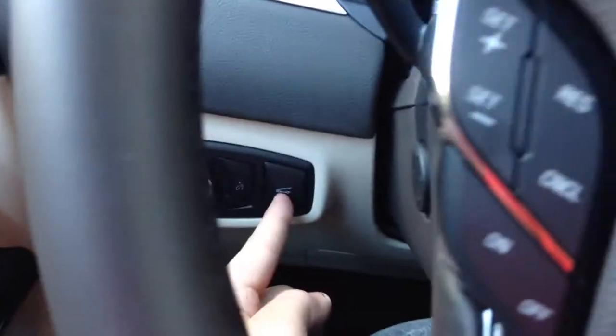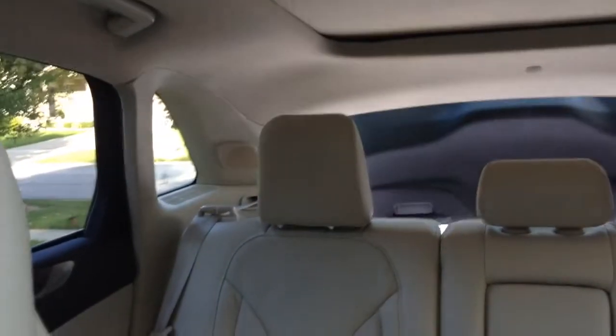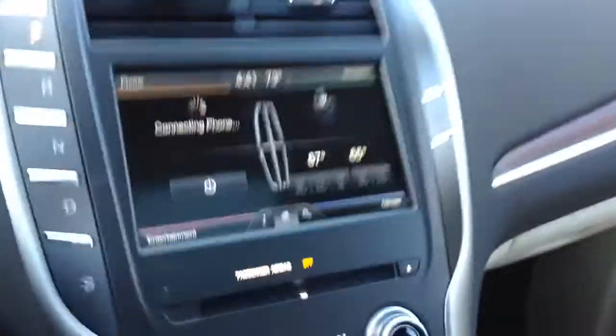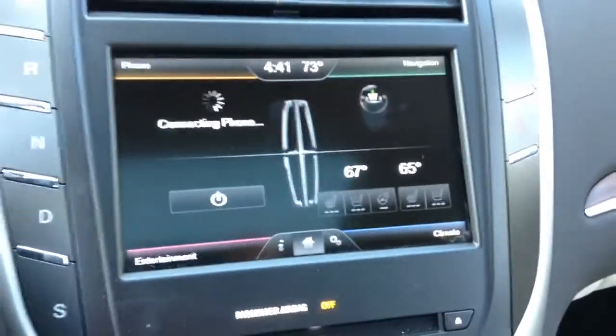Let's pop the trunk — power trunk, just push that and it opens up. I have no idea when I'm going to make a full tour on it, but I just wanted to show you guys real fast. My Lincoln Touch is the same thing as my Ford.